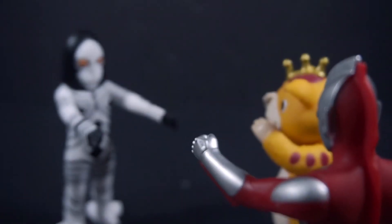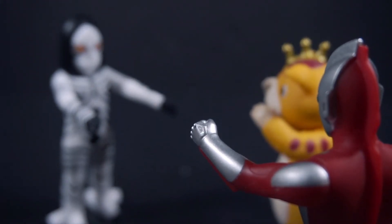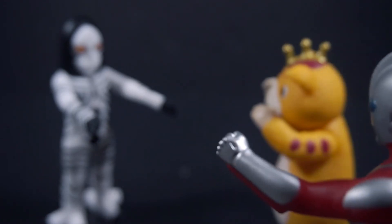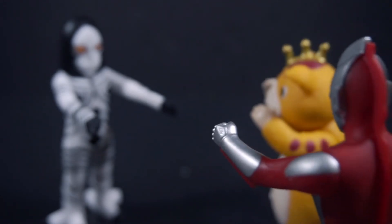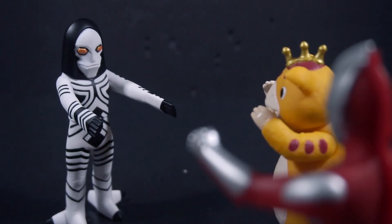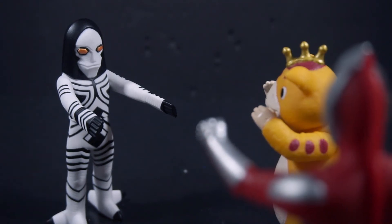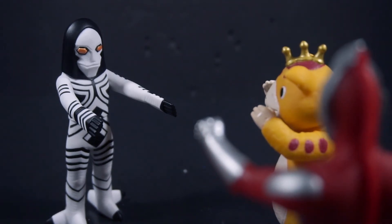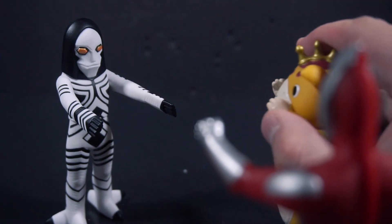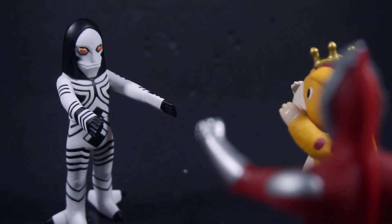Overall thoughts: it's an Ultra Kaiju vinyl, so if you want to build up your kaiju army, go right ahead. I had to get Powered Dada because Ultraman Powered is my absolute favorite Ultra, and Buska is just really cute — who wouldn't want Buska?